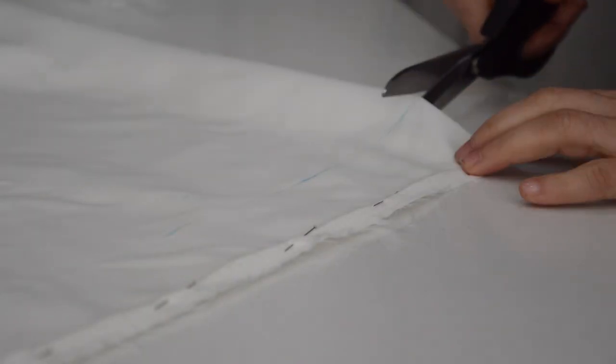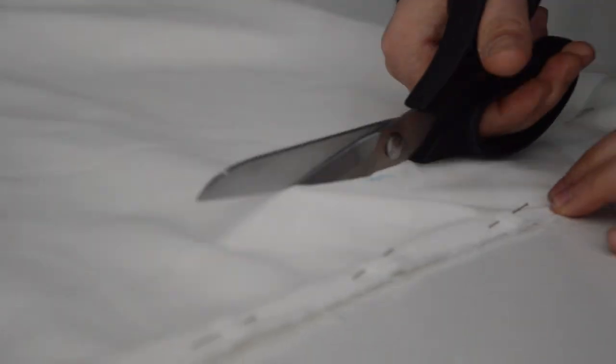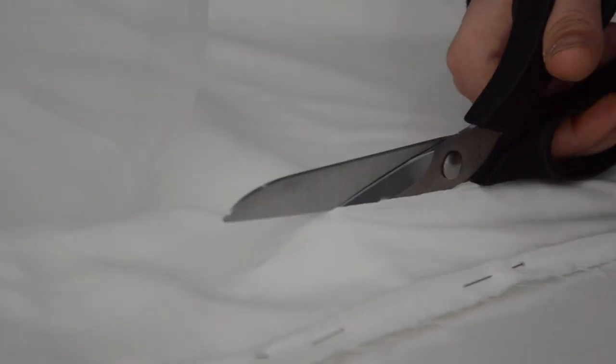Using pins, I can make sure that the dress is lined up with its opposite sides so the cutting is even on both sides.